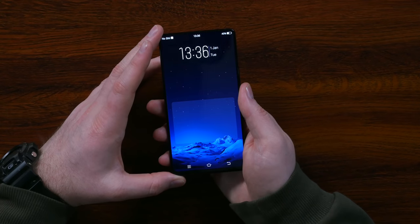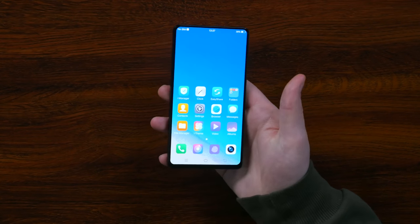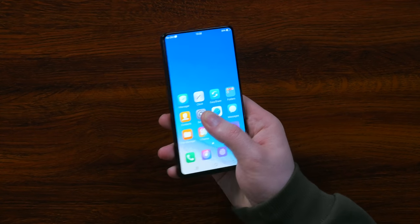According to Vivo, the goal for the fingerprint scanner is to eventually be the entire screen. When I saw this emerge on the web, I was very skeptical. And now having tried it myself, I have to say I think it exceeds my expectations. Even though it's a little bit slow, it works surprisingly well on a product that's just a concept.